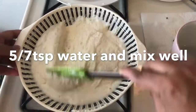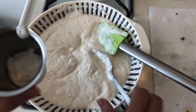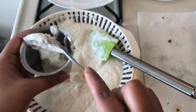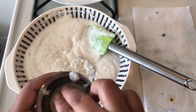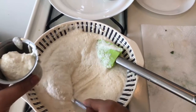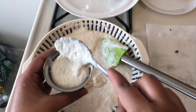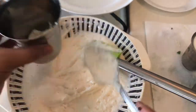You can see that my batter is double and full, so now I will put it in the glass. I have added 2 teaspoons of batter and now I will add 2 more teaspoons. I will fill it in the same process and leave it in the water for 5 minutes.